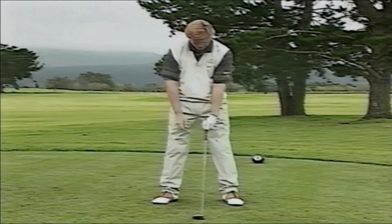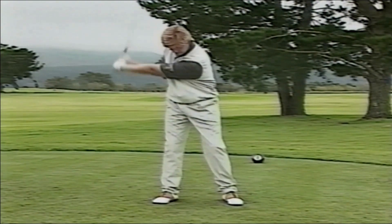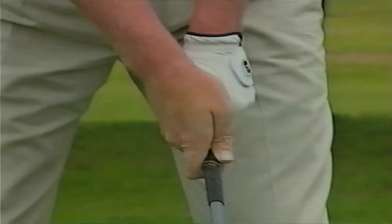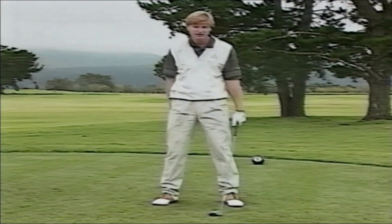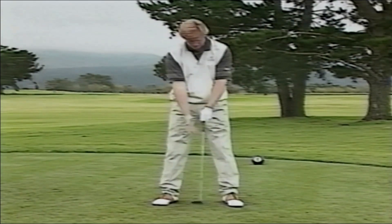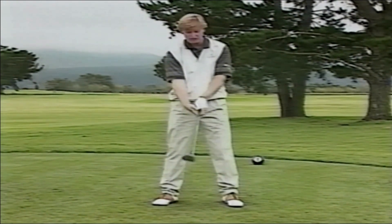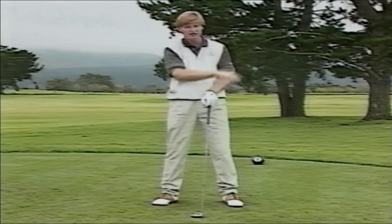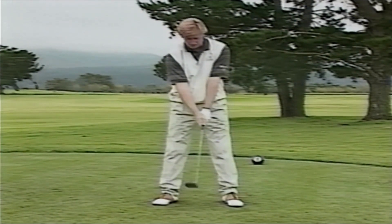The other fault I see players make is when the left hand goes underneath the club a little bit — that is a very weak grip. The right hand slides over onto the top. As I take the club back and come through into my hitting area again, you can see my hands want to get back to a natural position. This causes the club to slide open, and you'll see the ball curve off to the right. The way we want to correct this is to get your two hands into a natural position. We don't want to be compensating in our swing all the time to correct our fault when we grip the club.